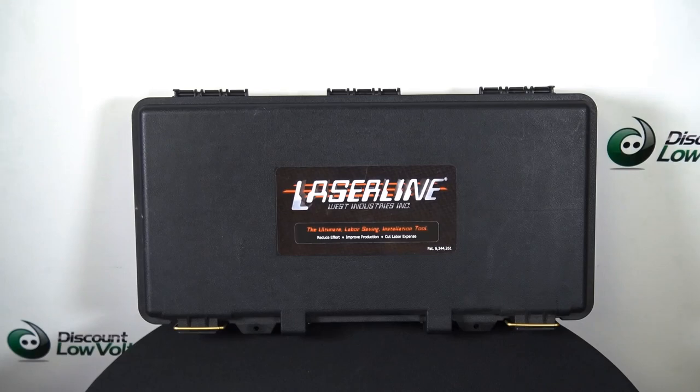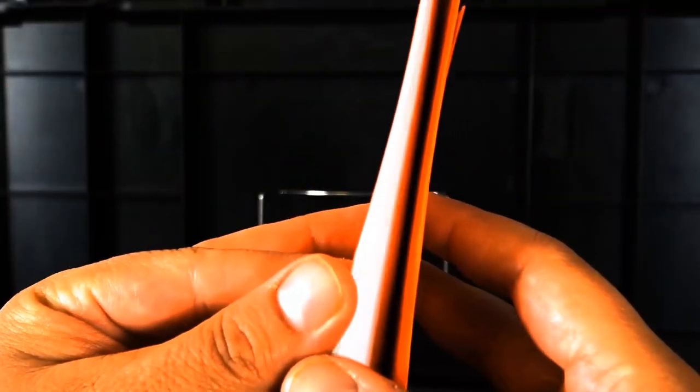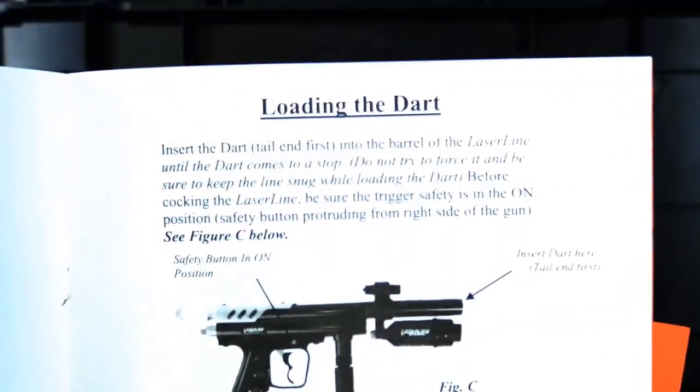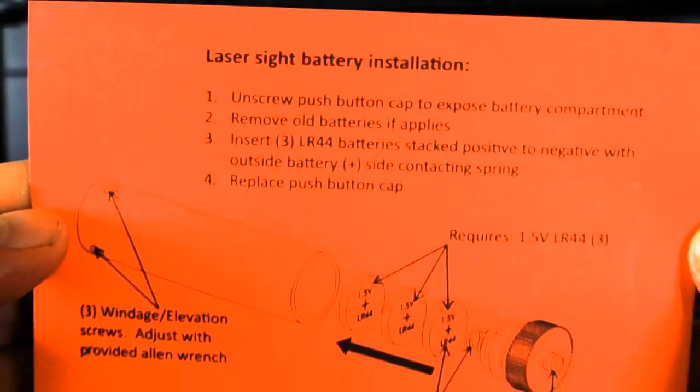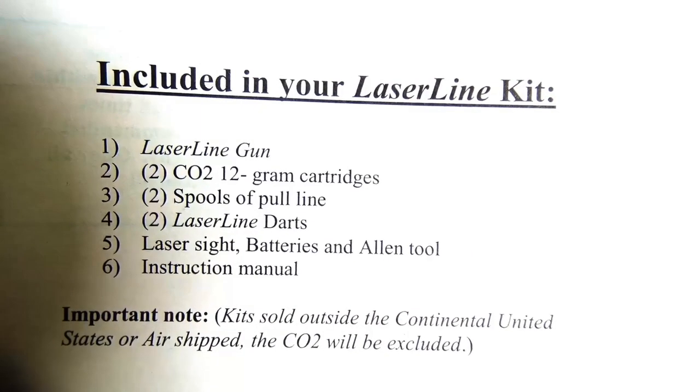It's the gun and some other parts here. Let's go ahead and crack this open. Inside, you'll have the instruction manual. It's got a nice spot for it inside the case so you don't lose it. It'll tell you everything you need to know as far as the operating procedure, loading the cartridges, loading the string, the dart, how to lace it with the string properly. There's also a little battery installation sheet here for the laser.